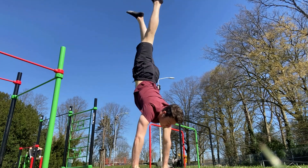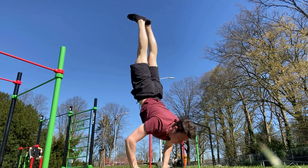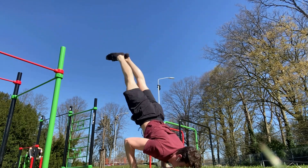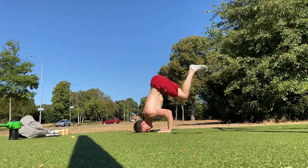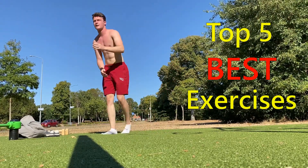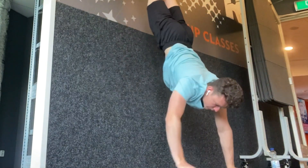I finally achieved my very first freestanding handstand push-up after three years of calisthenics. One year ago I started to specifically train for this very hard exercise and I went through countless exercises to find out which of these worked best. After a long time of trial and error I finally ended up with the top 5 best exercises to achieve the handstand push-up. Let me know in the comments what you think is the best exercise.